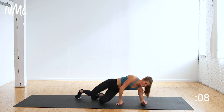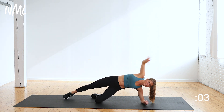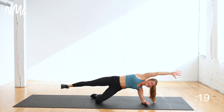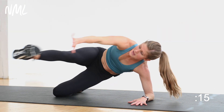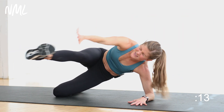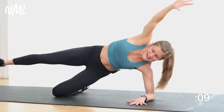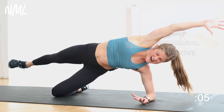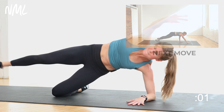Hold that side plank position — toe touch. Draw your toe towards your hand. Hello, low abs. Hello, obliques. Three, two, let's go. 20 seconds right here. This and plank walkouts — that's all you got, five minutes. Make them count. Keep that outside leg lifted, keep those obliques working, low abs working. Final five, four, three, two, and one. Nice work.